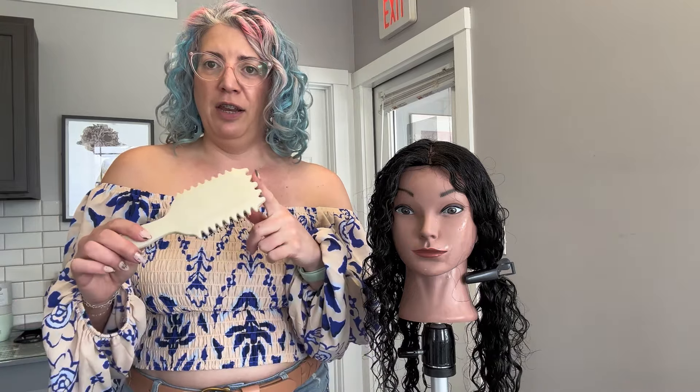Today I'm going to be showing you two different brush curling techniques using our little mannequin here. We're going to be doing a curl technique with the bounce curl brush and also another one with a Denman style brush. I've already gone ahead and prepped our mannequin — we've washed her, conditioned her, and separated her in half, so we can compare the two brush techniques side by side and see what the difference would be on how that would affect your curl styling.